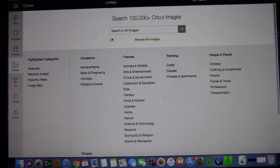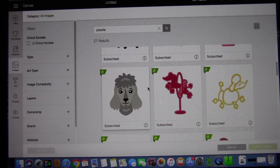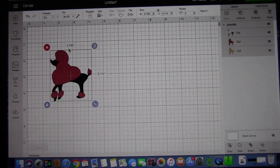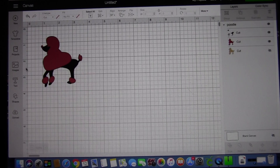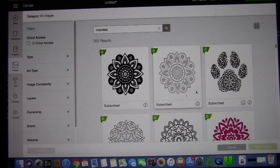First you need to go into Cricut Design Space and select the images. I'm looking for, in particular, the Poodle, and this seems to be an easy image that I chose, so I import that into Design Space. And then the other image I'm looking for is just a mandala, and I'll be combining the two to create the design.